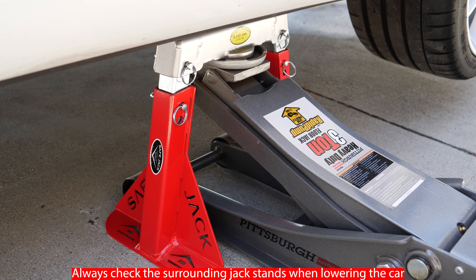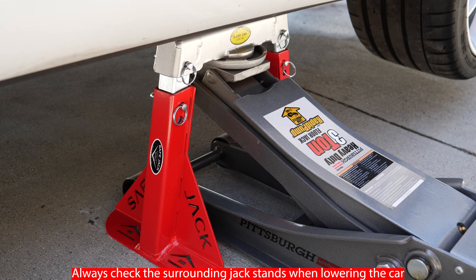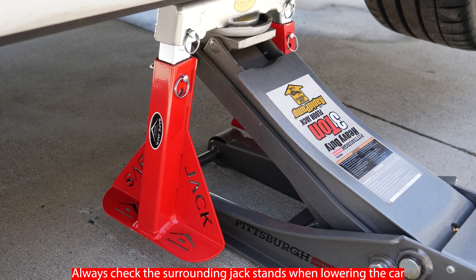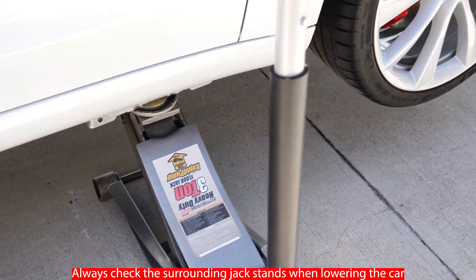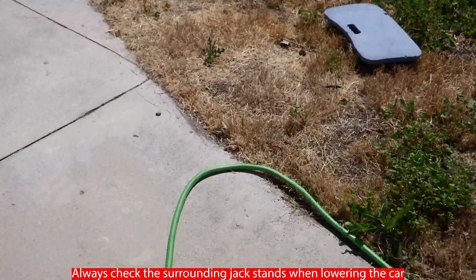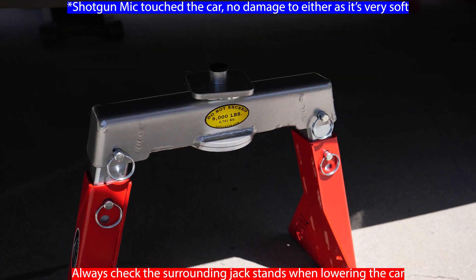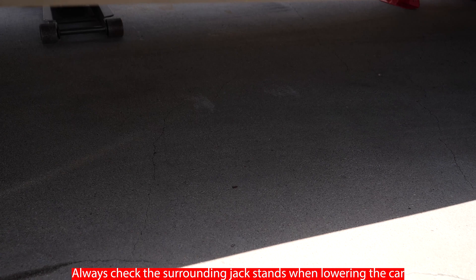We can actually take off both sides at once. If I jack up one side just a little high enough, I can lift it so that the other side is also off the ground, and I could remove both at once. So that was easy.